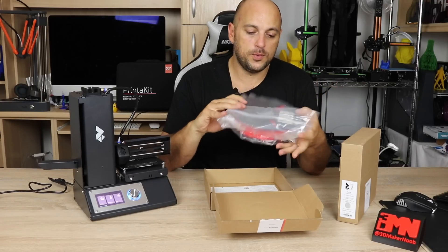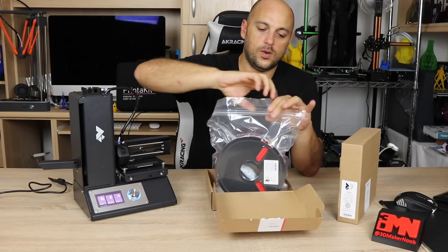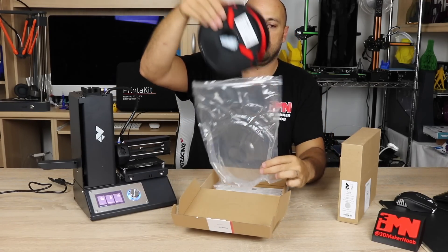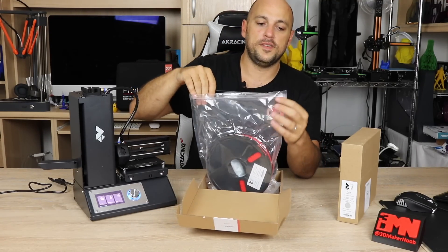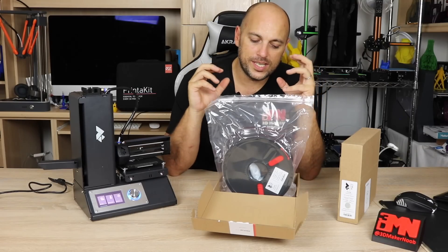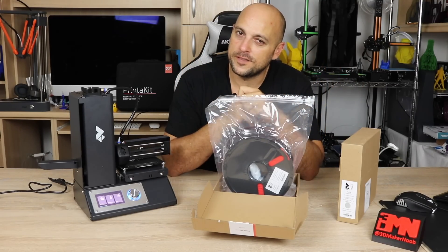Next we have the spool of filament. Profab 3D offer these resealable bags, so all you do is open it and take out the filament. Once done, put the filament back in and seal it up. It's very important to keep all filaments in a cool, dry place so you can extend their lifetime, because moisture is not always a good friend of theirs.